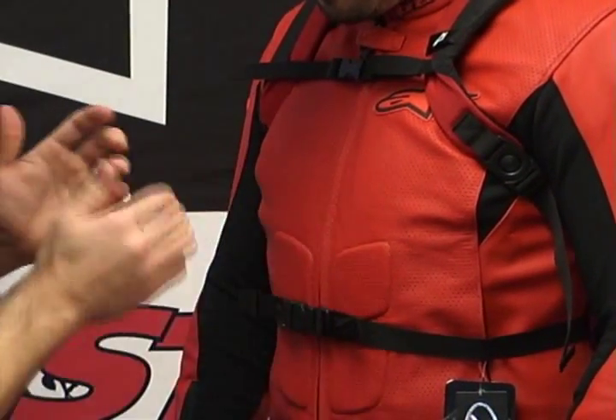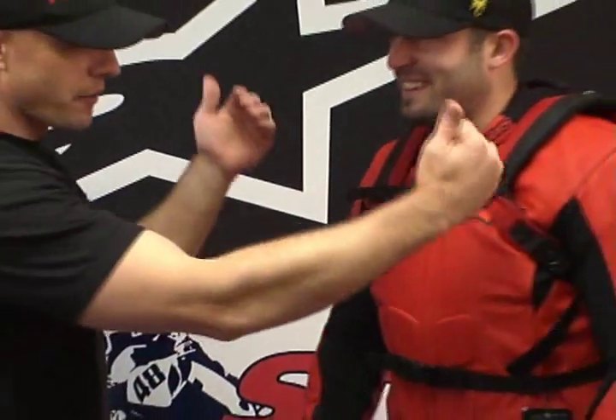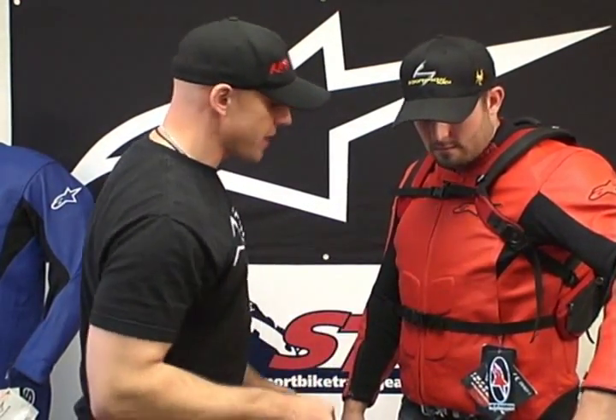Basically the same thing here at the waist — all the straps up front are totally adjustable so you can make it right for you. And on the left side, that is where our quick release is at.